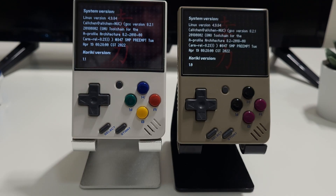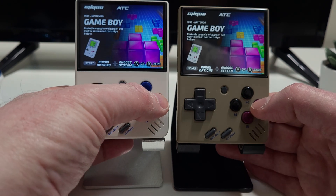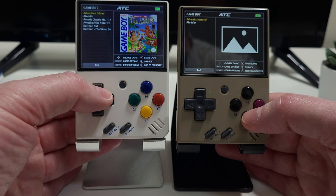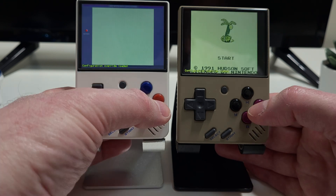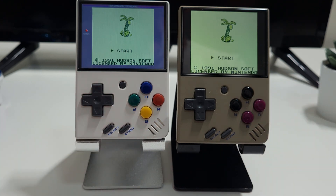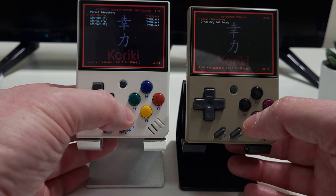With the new system on the white Miu Mini and the old 1.0 version on the beige version, you can see the difference in the version numbers. Ignore the box art — I did a bit of scraping on one system and not the other. But what I want to show you here is that under Kiriki 1.1, we now have a default overlay, and there are default overlays for Game Boy, Game Boy Color, Game Gear, and Neo Geo Pocket.